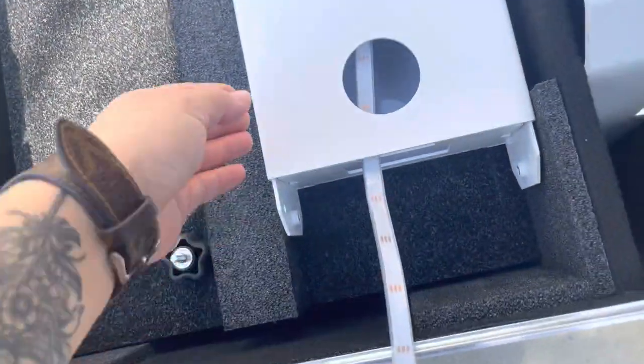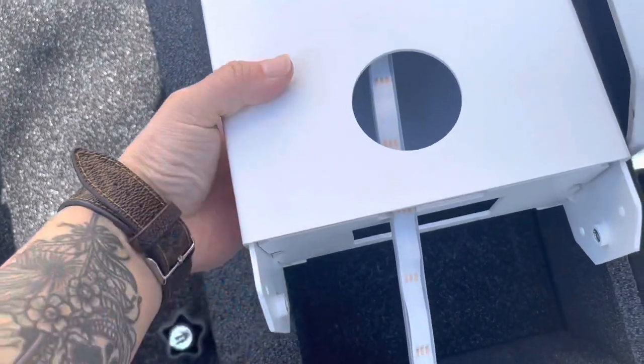Next is the LED strip that'll go down the body. This is the XL I'm working with. For those of you that have the Prism, you will not have this LED strip.